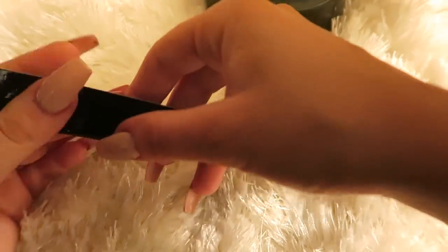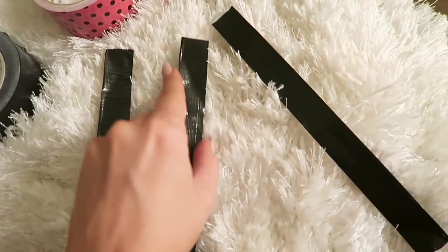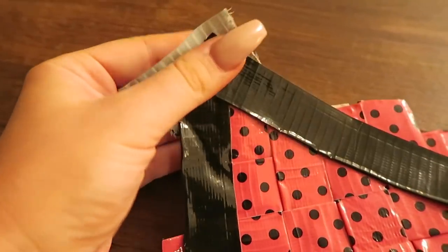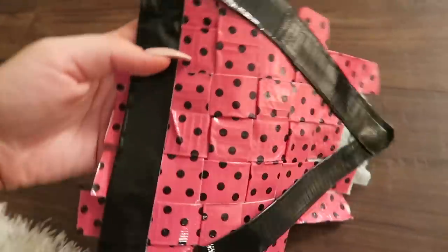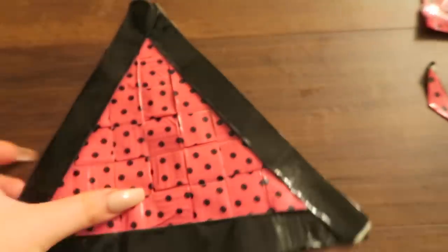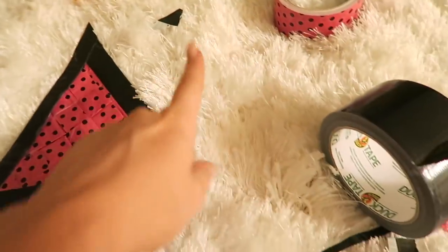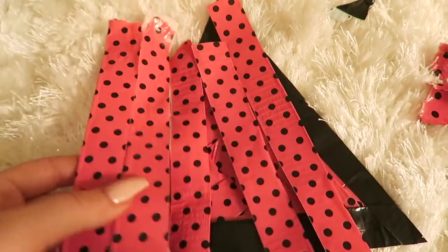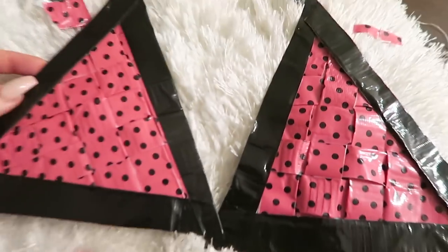Then we're going to take the black duct tape and do the same thing — fold a piece of it in half until you have three of those, and this is how we're going to make the base of the top. Lay that in a triangle, depending on the size of your chest, onto the crocheted fabric. Go ahead and tape those down so it sticks together. Take some scissors and snip the sides off until it actually does look like a perfect little triangle — that's one boob! So now we have to make the other one to match, trimmed up and even.